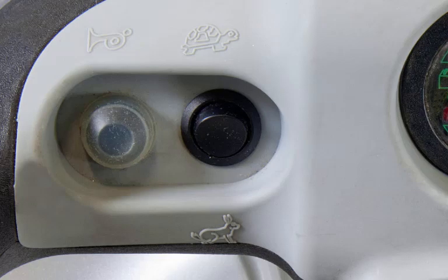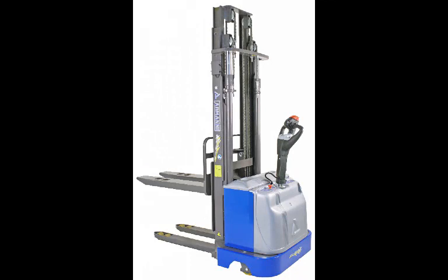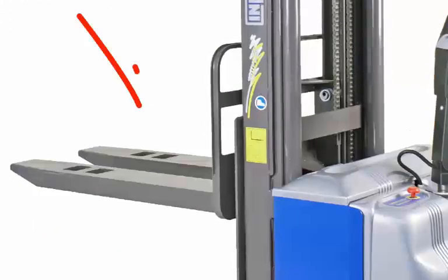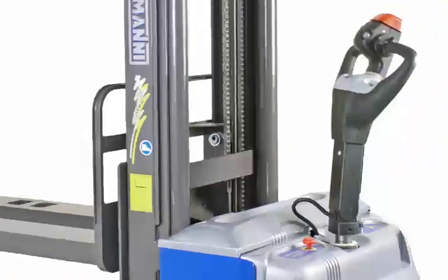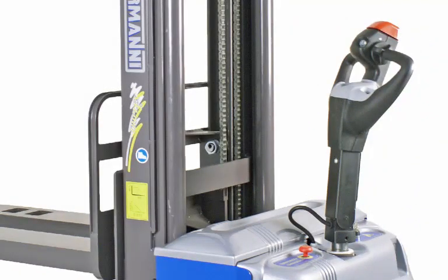To travel in high-speed mode, lower the forks as close to the floor as possible. Insert the forks fully into a pallet before lifting. If your Armani truck is supplied with adjustable forks, spread the forks as wide as possible to center and stabilize the load. If your truck is supplied with straddle legs, ensure there is enough clearance on either side of the pallet to maneuver.